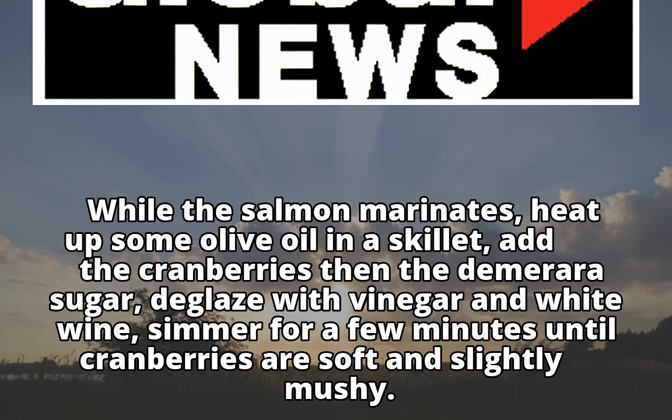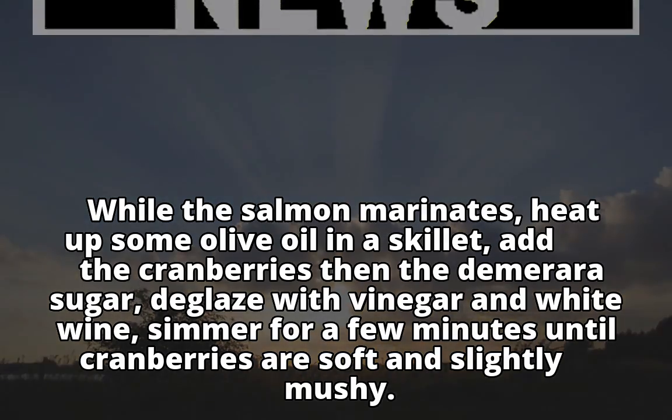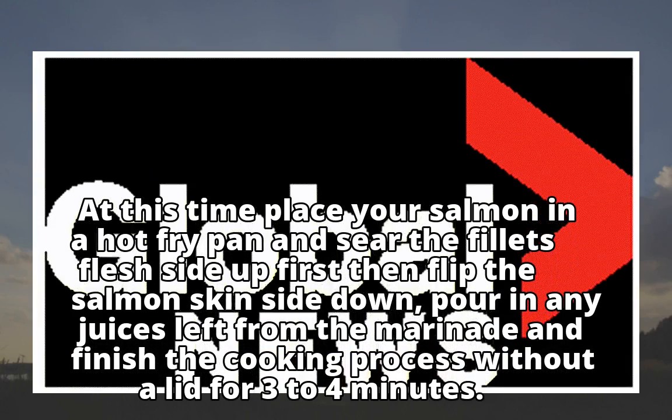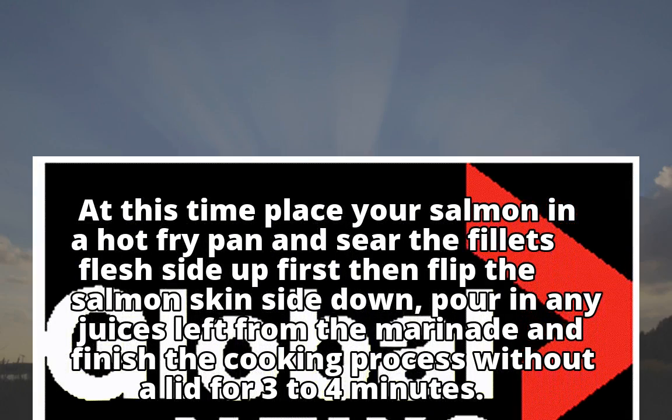Simmer for a few minutes until cranberries are soft and slightly mushy. At this point, place your salmon in a hot fry pan and sear the fillets flesh side up first, then flip the salmon skin side down.